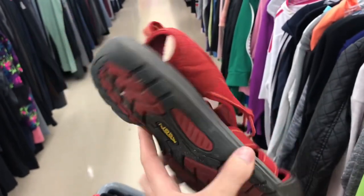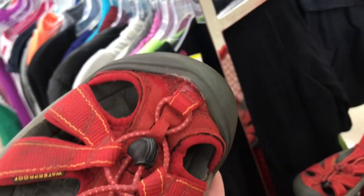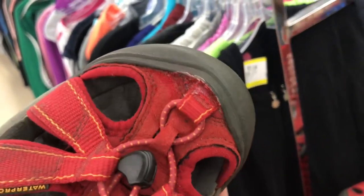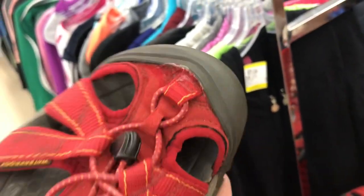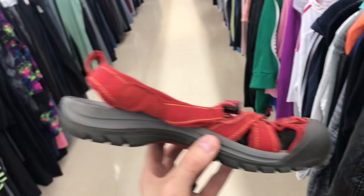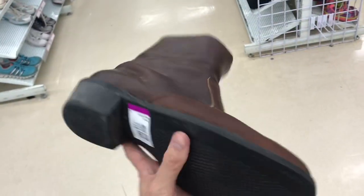Keen is a phenomenal brand — we sell a ton of the sandals. The tread looks really really good, the buy cost is $5.50 which is really good. However, when you look at the sole you can tell that someone has tried to fix these — kind of re-glue them. Always want to double, triple, check four times if you have to. This is a pass — no go.